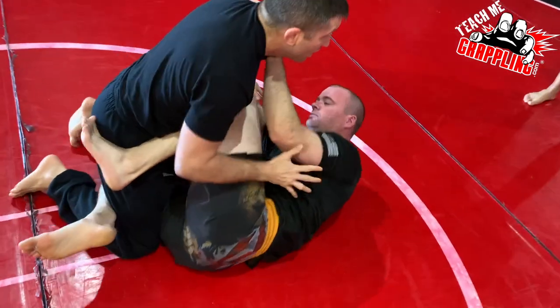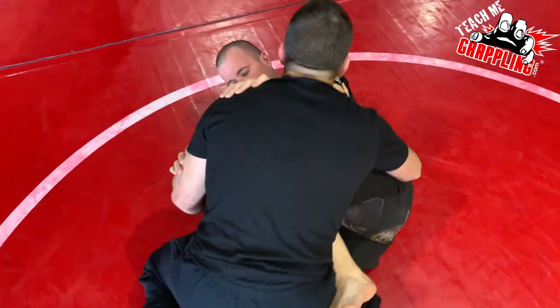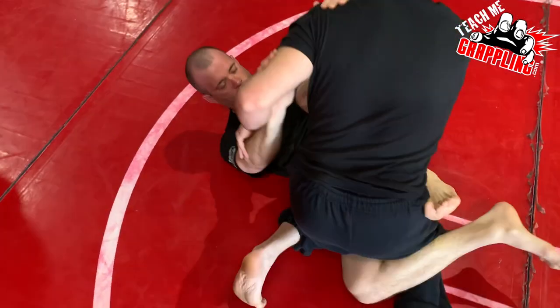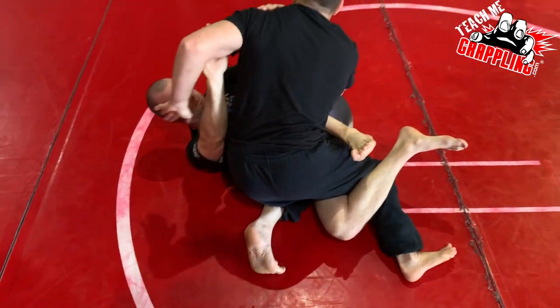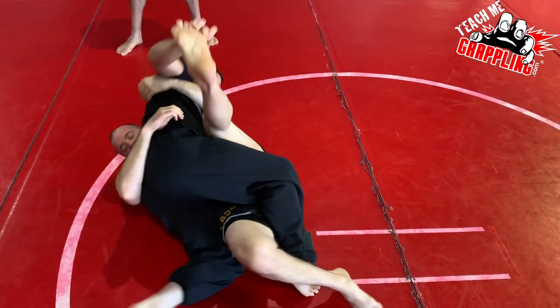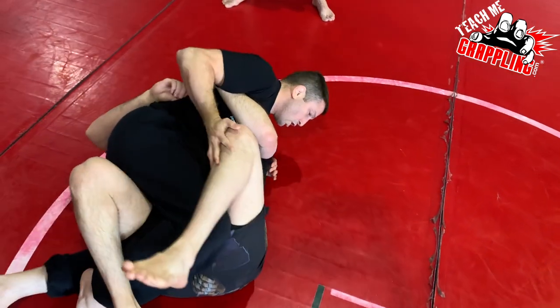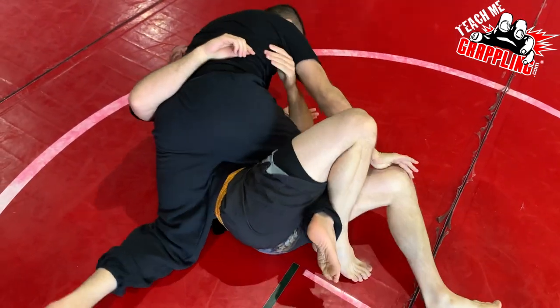Half guard is framing up properly. I can't leave this knee too open — I've got to occupy the space inside. As I'm turning this way, I'm lifting my hip, swinging my hand around. If he's trying to sweep you, he gets in under here. I can hold this leg keeping my balance. Active toes. Walk, walk, walk. Kill the hips.